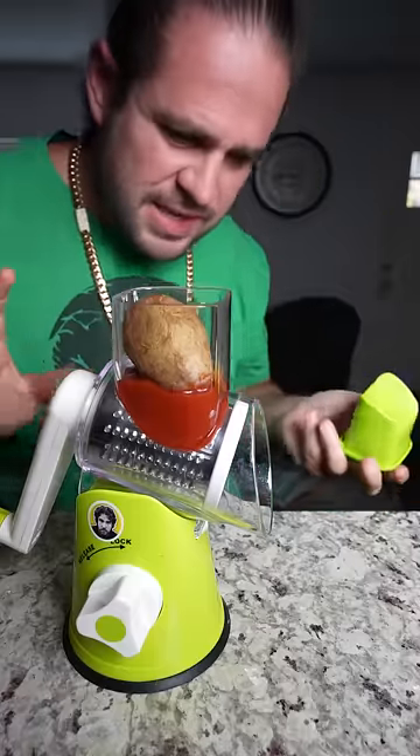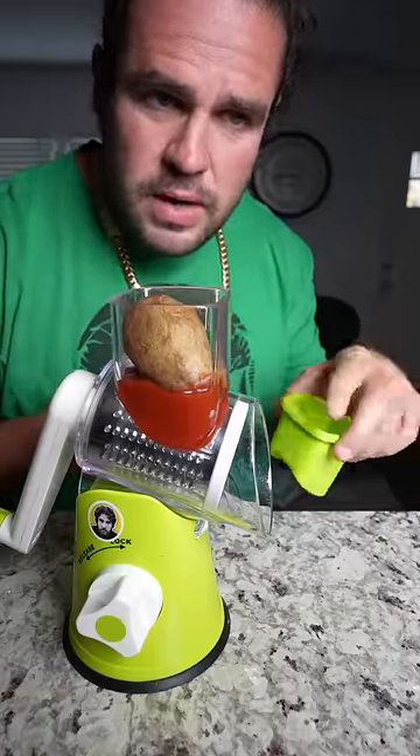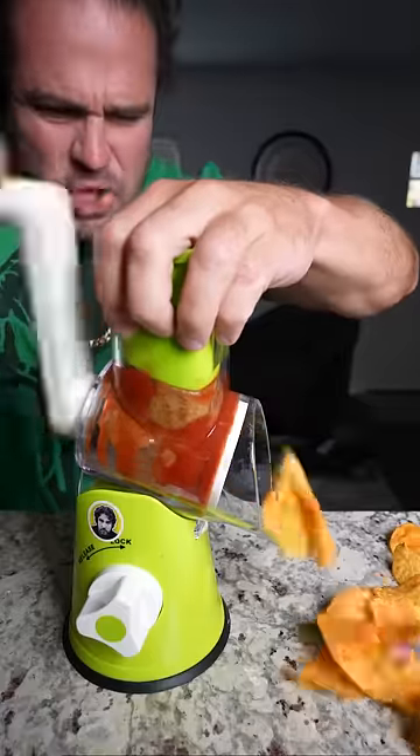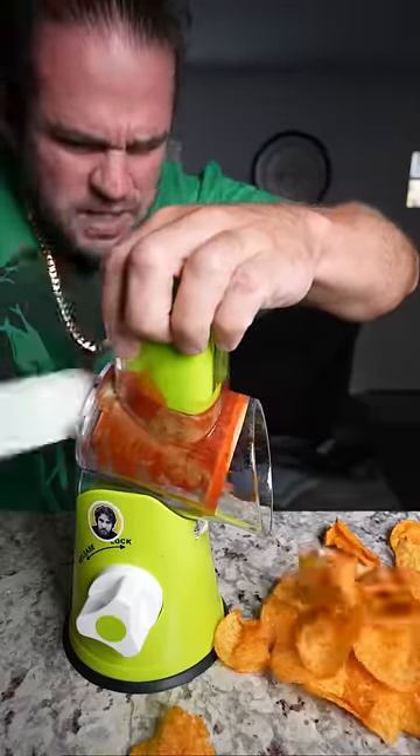Let's find out. You ready, guys? Guys and guys, ready for this? One, two, three. Let's roll. Barbecue potato chips? Impossible. Impossible. Impossible.